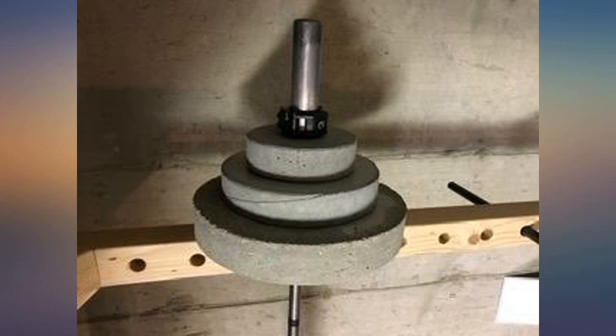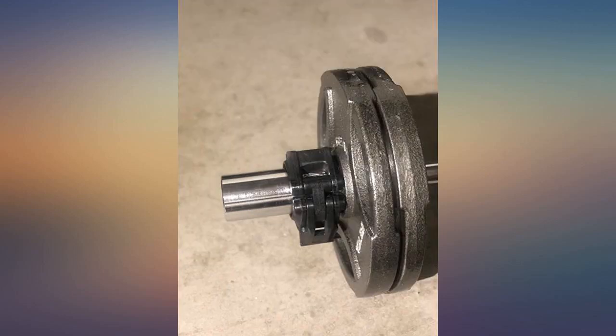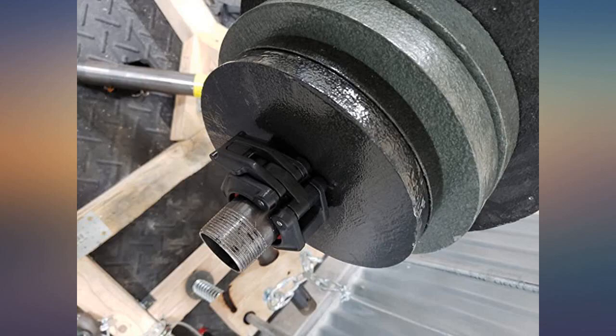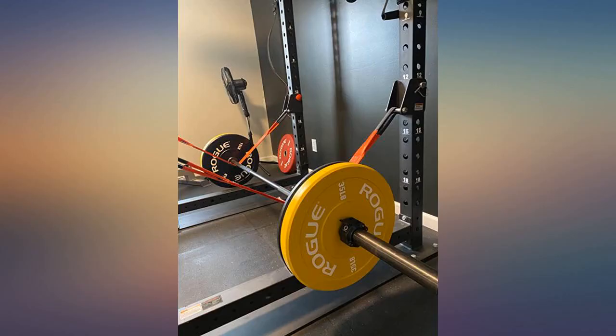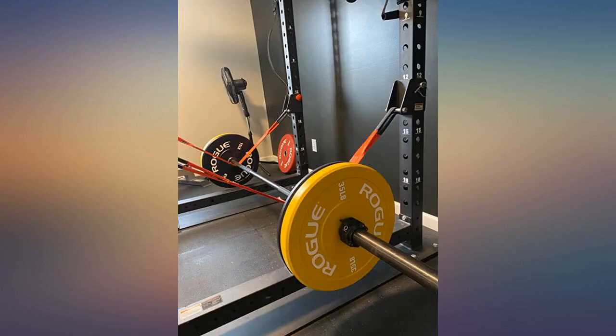My curl bar came with a cheap metal clamp that required a vice-like tightening to secure plates. It was clunky, poor quality, and time consuming, and sent me on the adventure to find new clamps. I found these and I'm sure glad I did — they are solid, well built, and clamp on and off easily while holding the plates in place.